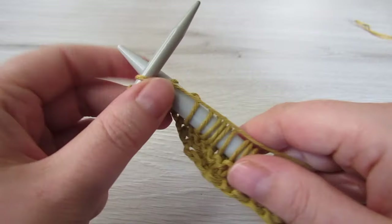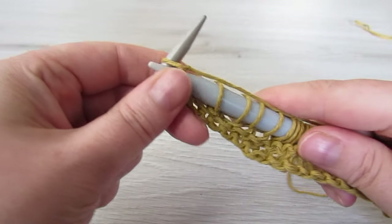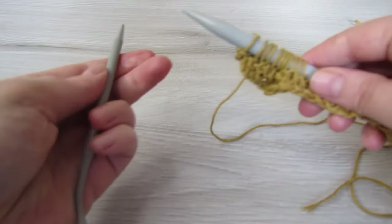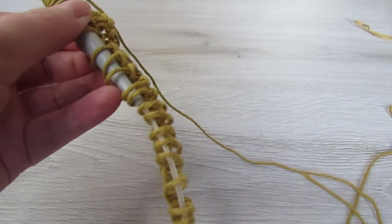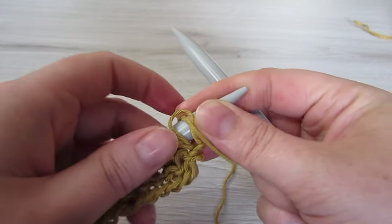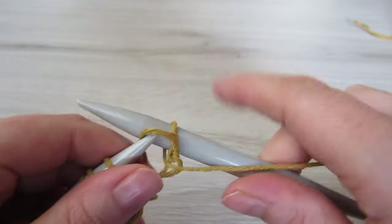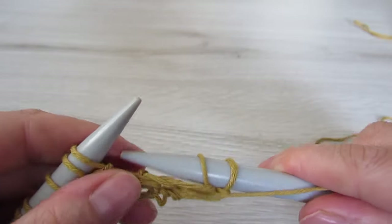Here I am towards the end of the row, just doing my last knit stitch. So now all our stitches are on our bigger needle — we can just get rid of our smaller needles, we won't need them anymore. We're just going to be working completely on the bigger needles. So for the next row, we're going to purl every stitch — insert your needle downwards, wrap your yarn around your needle, pull the needle through the loop and then lift the loop off the left needle. Purl every stitch to the very end.